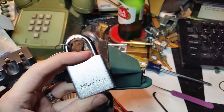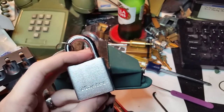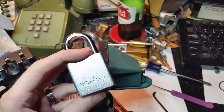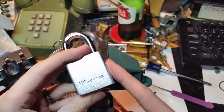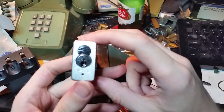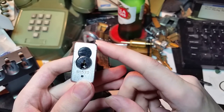Hey everybody, so we're taking a short break from the Kryptonite padlocks. Hopefully that will be short, assuming that the mailman arrives with the care package from Jeff Moss, which has some really interesting new variations on that that I'm going to try to show you soon. In the meantime, this is a Master Lock number 570, and the reason I'm going to show it to you is it came up in a conversation I was having earlier today on Twitter, and it occurred to me that I had never gotten this on video.